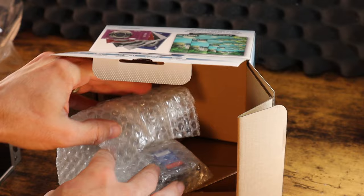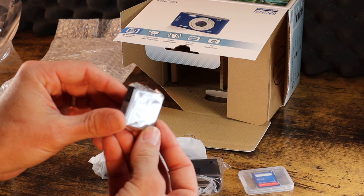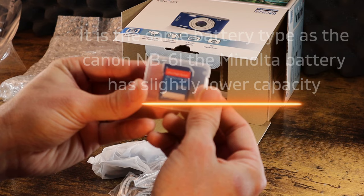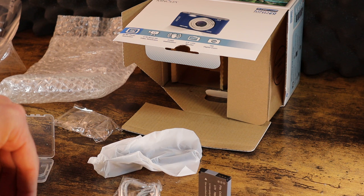Inside of this bag — oh, there's a memory card included too. Let's see what we've got. The battery this uses is a NP-6L, which looks very similar to a Canon NB-6L, which is used in a lot of Canon PowerShot models. We've got a 32-gig card. We've got a little adapter here.